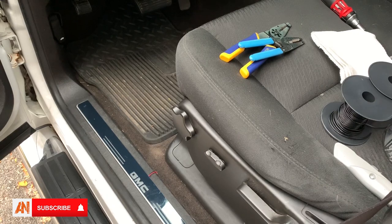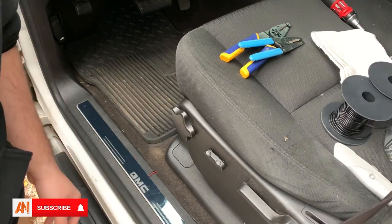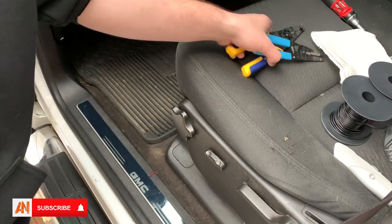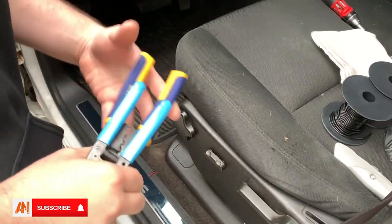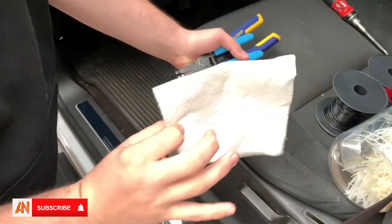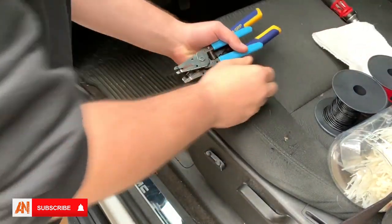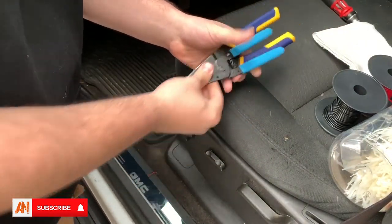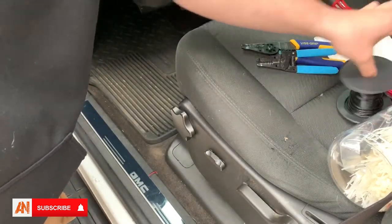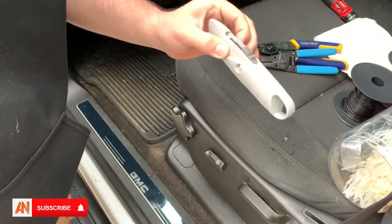I'm going to show you how to install the new Auto LED door sills. I did the unboxing about a week ago. What you're going to need is zip ties, rubbing alcohol, paper towel, wire strippers, extra wire, and probably a box cutter.